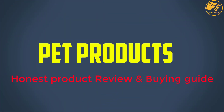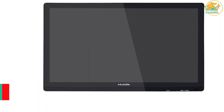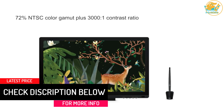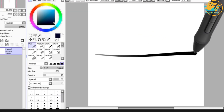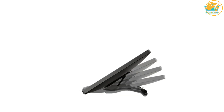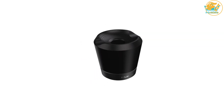At number five: Huion 19.5 inch GT191 Canvas Drawing Tablet. The Huion drawing tablet features a large 19.5 inch display, with an excellent 16:9 ratio at 1920x1080p resolution. The color quality boasts 72% NTSC and a contrast ratio of 1000:1, allowing up to 16.7 million colors to be displayed vividly. It also features a 233 PPS report rate and 5080 LPI resolution.